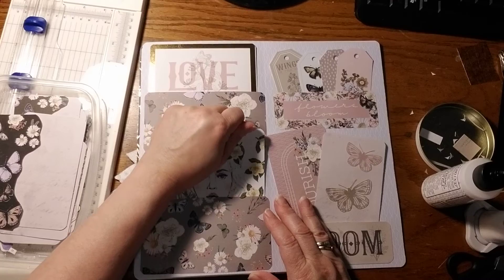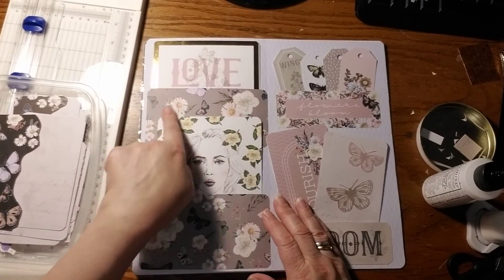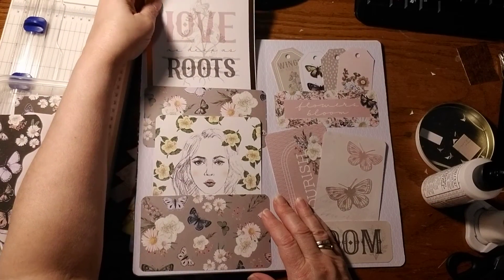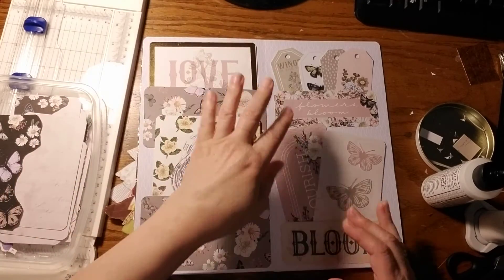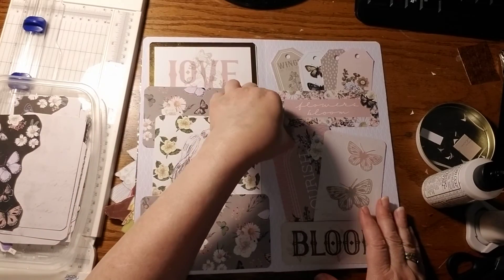She doesn't want to go way down in there — of course I want her chin to show — so she covers up this pocket. Then you pull this one out: 'Love is deep as roots.' So you have one, two, three, four, five, six, seven, eight journal cards on one page.